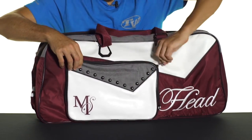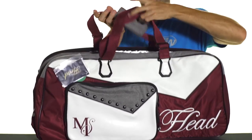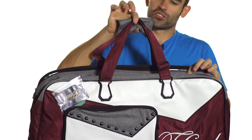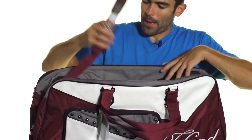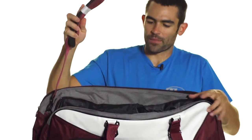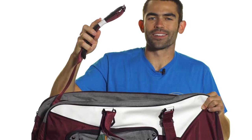In terms of carrying, you're going to get that padded grab handle on top that can also be adjusted and turned into shoulder straps. You're also going to get another padded and adjustable shoulder strap that can be clipped and unclipped from the bag. Used by Maria herself, this is the Head Sharapova series court bag.